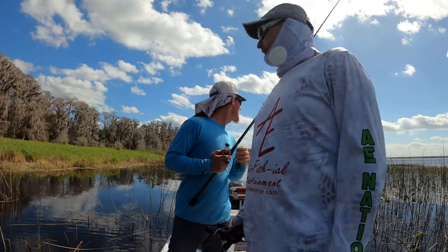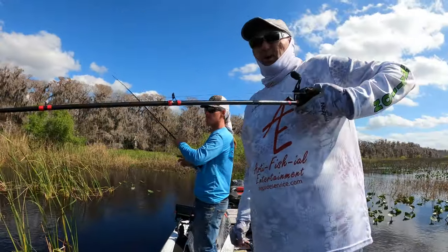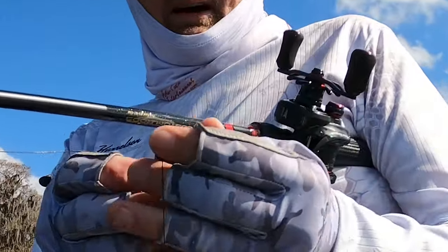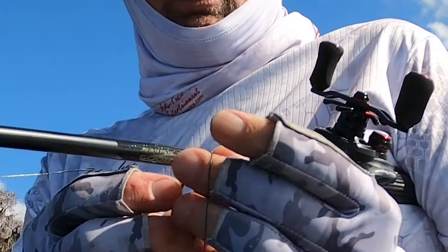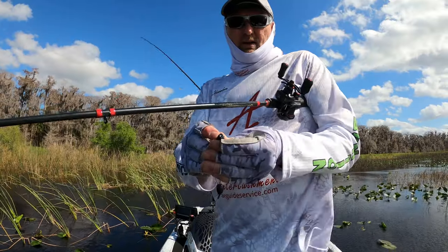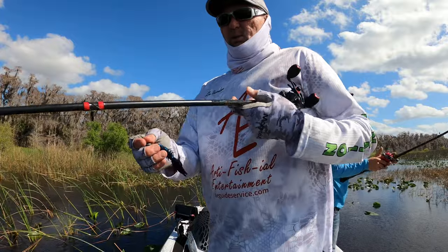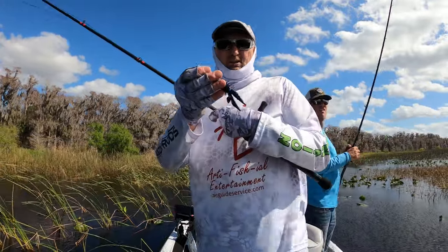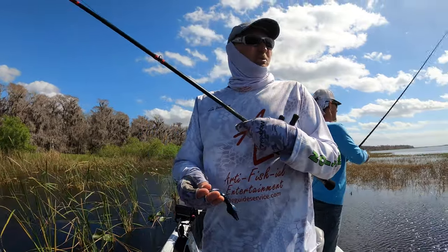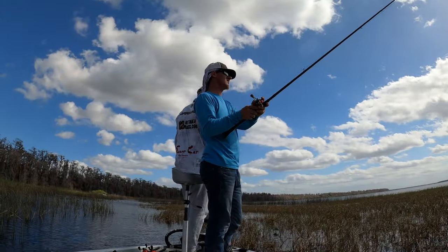We're the only ones left and we're catching fish — I don't know what their problem was. Here's what we're doing: we're pitching buggy whips and cattails. My setup is a three-quarter ounce tungsten weight with a bobber stop on top, a 4/0 EWG superline hook with another bobber stop right on top of the knot — that holds the bait on better. We're flipping small profile baits, this is the Prong. You don't want a lot of flappy appendages when pitching buggy whips and cattails because they get hung up and wrapped around. Slim profile bait is the way to go.